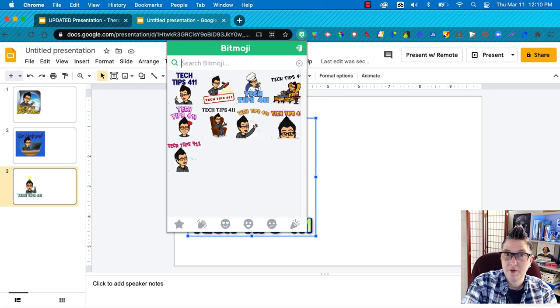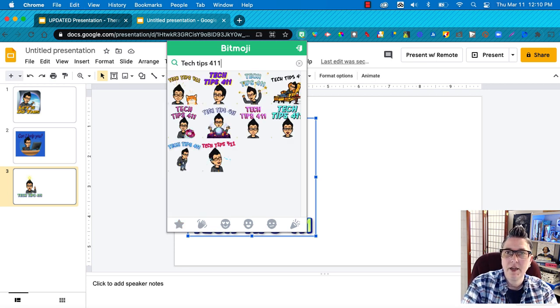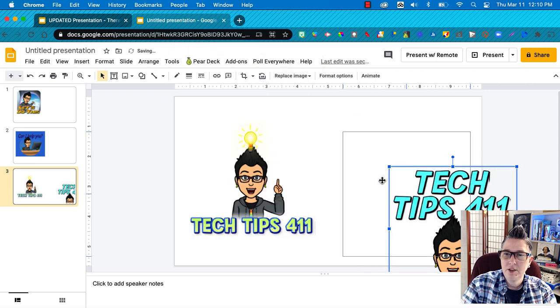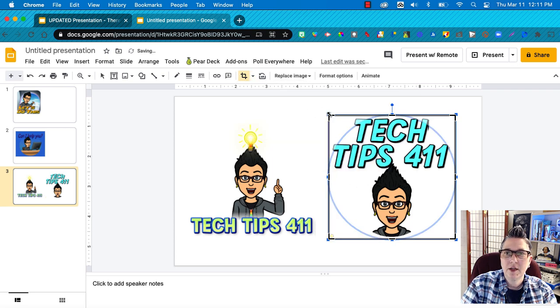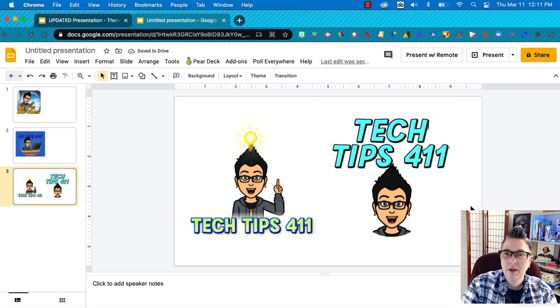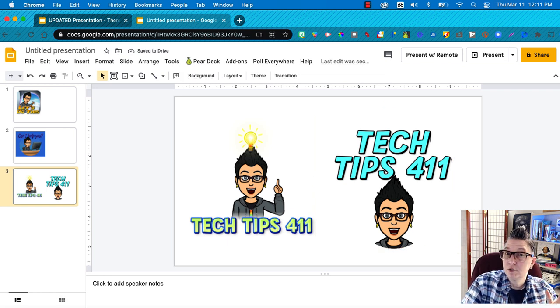I'll copy and paste the search to get new options each time. I look for ones with colors that match the theme of whatever I'm designing — for example, my Tech Tips 411 newsletter. I like that one because it matches my colors. There's the gold button — I double-click, change it to a circle mask, and drag it out so I still get all the text at the top. That cuts out the button and looks pretty good.